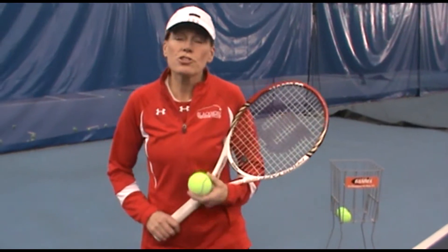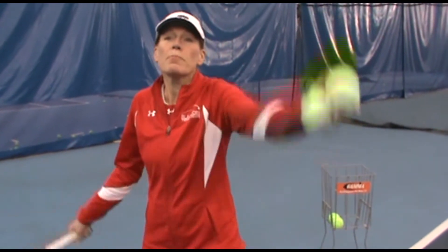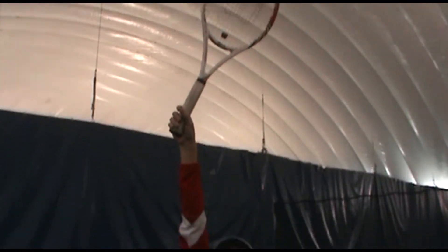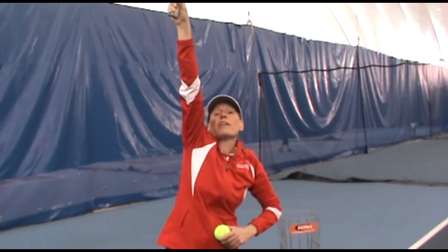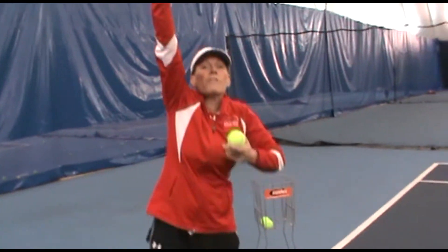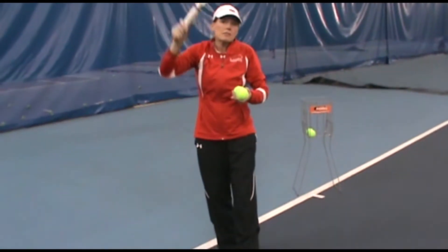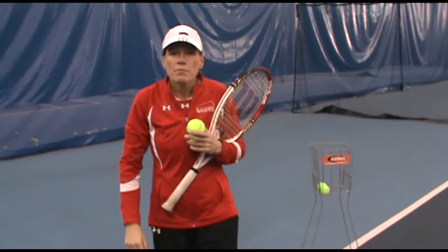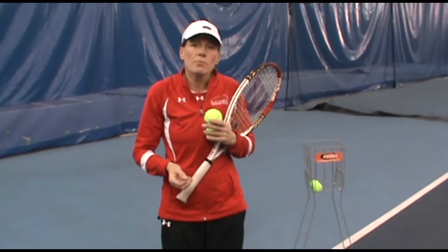The height of the toss should be about 6 inches above your reach. So if you can reach this high, about 6 inches above that. Now, you also have to calculate in if you're jumping off the ground — an extra 2-3 inches depending on how much you're jumping.